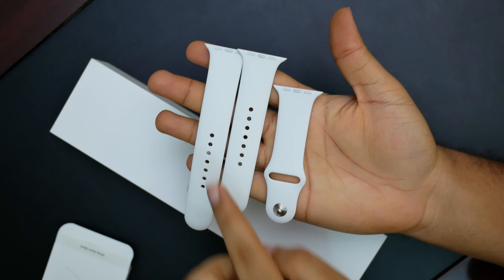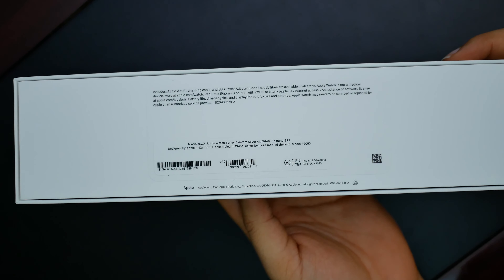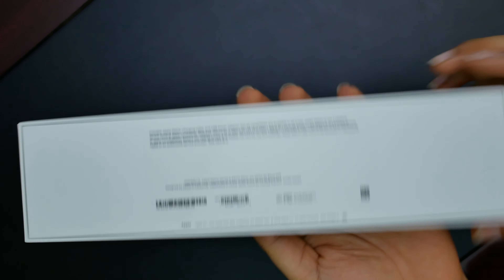Opening this up: a long band, a short band, and the other end of the band. Now to the watch box itself. Round back we have the model number MWVD2LMA, Series 5, 44mm, silver, aluminium, white sports band.